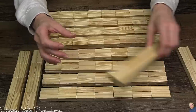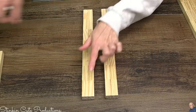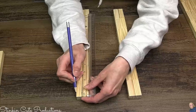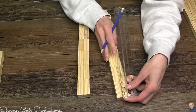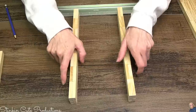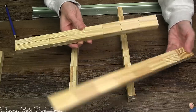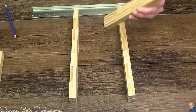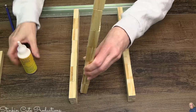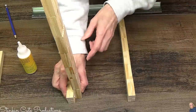Once you have all those glued together — it really only took me about 45 minutes — we're going to take the first set that is seven blocks tall. Here at the top, I'm going to take a ruler and measure down on one end about a half an inch. I'll do that on two of these wood pieces that are seven blocks tall. You only need to measure down a half an inch on one end. This is going to help us place our crossbar.